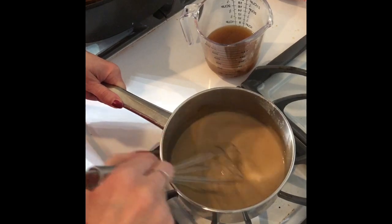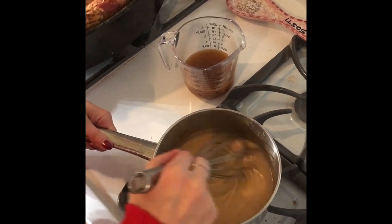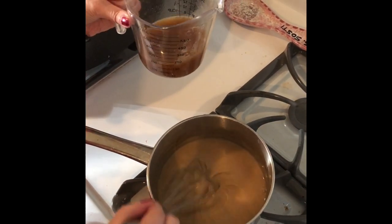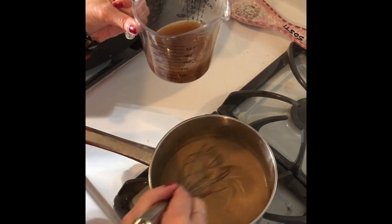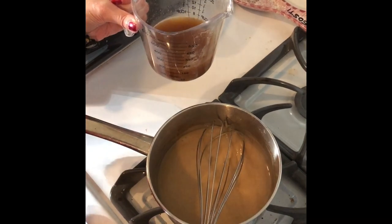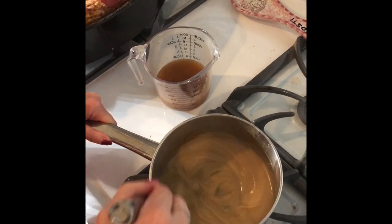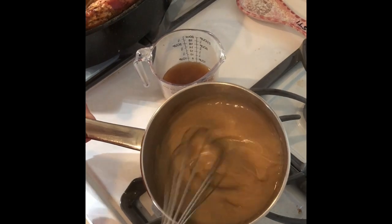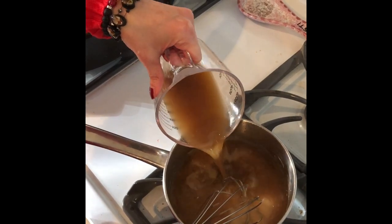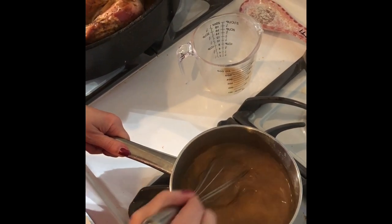So I'll do this for another minute before I put in the remaining turkey drippings. Now for that last third. I forgot to mention — I strained the turkey drippings because you don't want all those turkey chunks. I used one of those fat separators because you don't want it fatty — you want the juice, not the fat. Now you'll see it's a really thick pasty look again. So in goes the last of our drippings, and I'm going to continue to whisk for a couple more minutes.